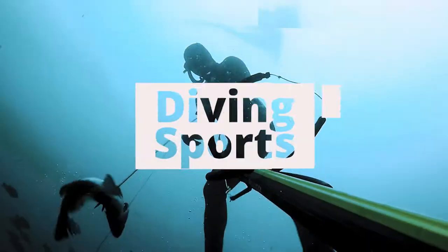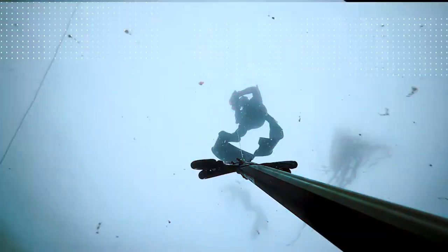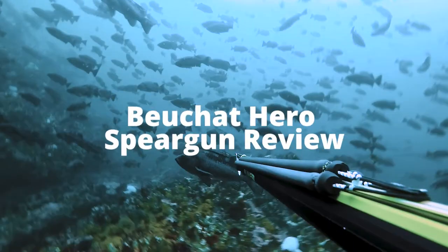Are you looking for an entry-level spear gun that won't break the bank? Well, this one's for you. Hey guys, I'm Andrew, and today I want to talk about the BowShot Competition Spear Gun, so let's get right into it.